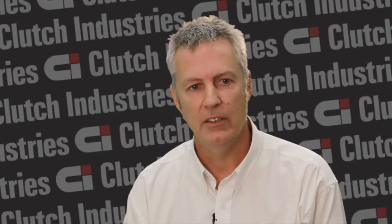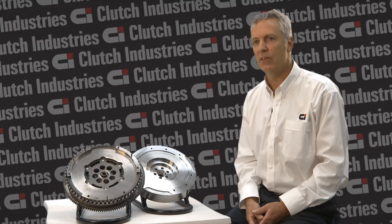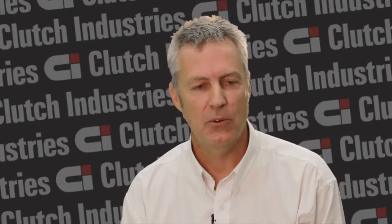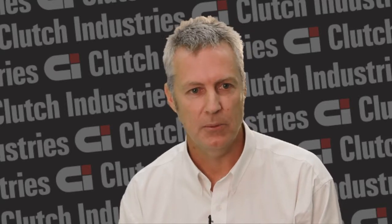The disadvantage of the dual-mass flywheel system is that they're very expensive because of their design and the number of components that go to make them up. A dual-mass flywheel can't be remachined, so it's recommended that they're replaced when the clutch is replaced.